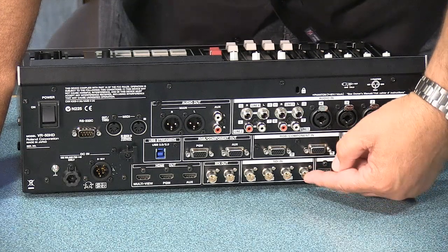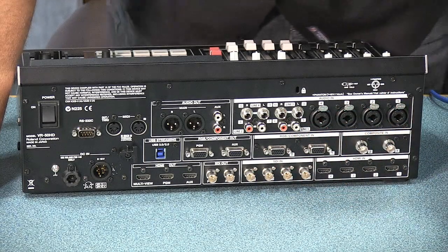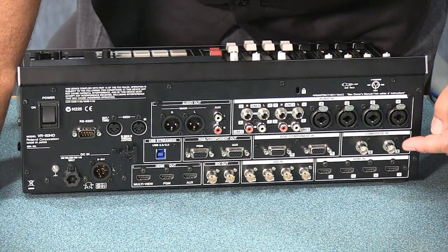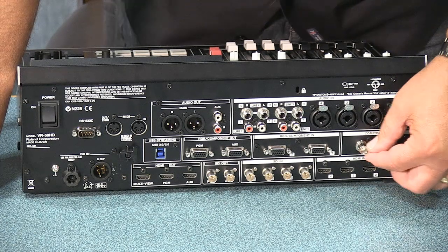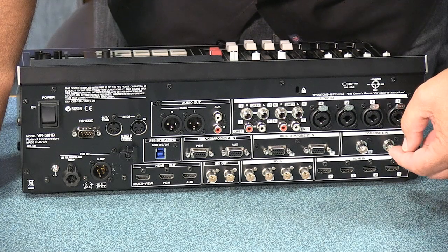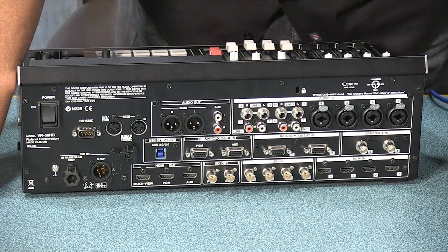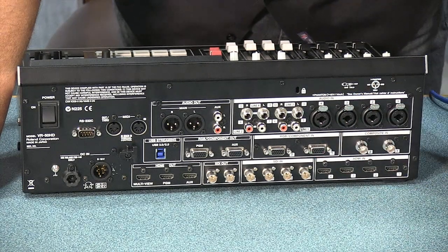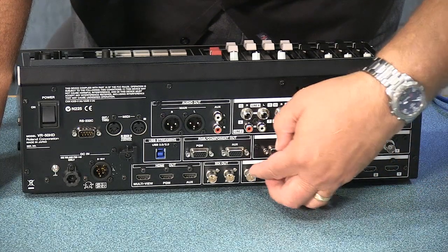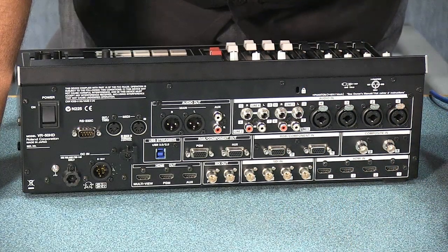You've got the SDI inputs here, which are either standard definition or high definition — a digital signal using a BNC-type connector, and you have four of those. As I showed on the touch panel, you can select HDMI or SDI on any of the four inputs. Then you have two composite inputs — a BNC connector, though a lot of times you'll see them as an RCA or phono connector on a consumer video camera; just use a phono-to-BNC adapter. And you have two computer inputs. If you want your worship words, plug them right in there — so two computers can run in.